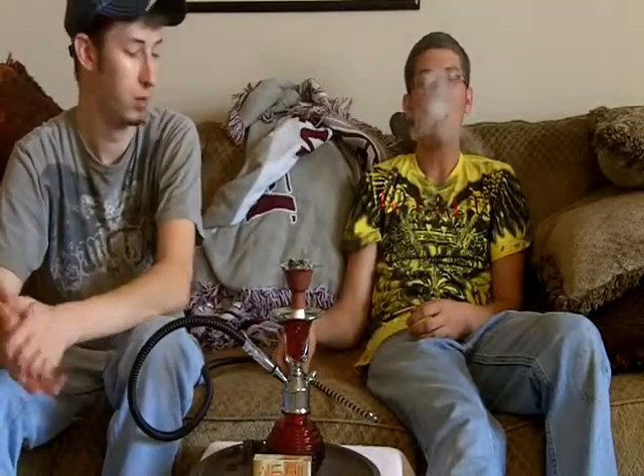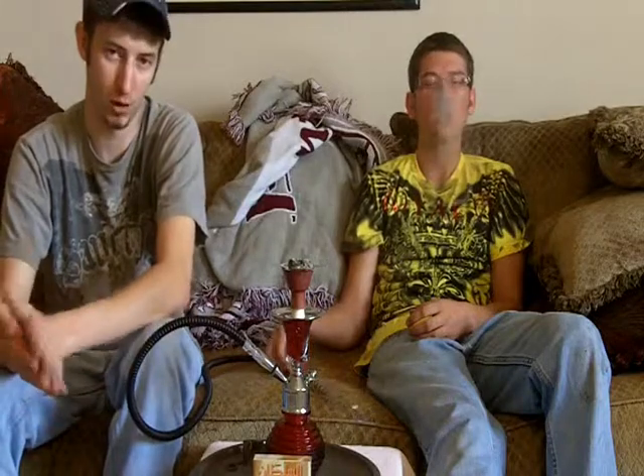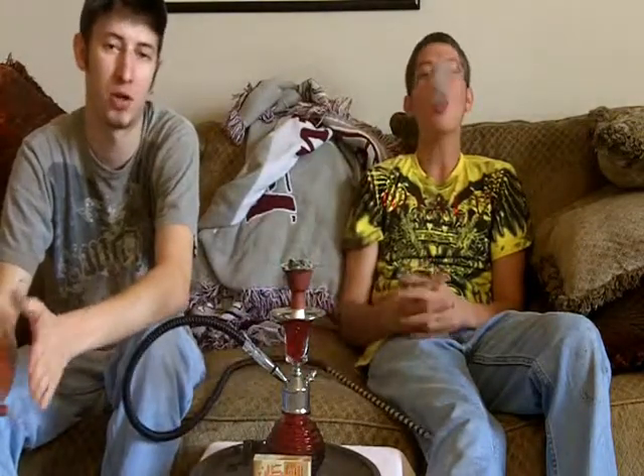It is a very tasty shisha and you can pick this up online at www.smokinghooka.com. It is smoking with a hyphen in the middle — hookah.com. If you don't put the hyphen in, you're not going to the right site. If you like chocolate, this is good shisha — get it! Check it out at www.smokinghooka.com. Thanks for watching this video.